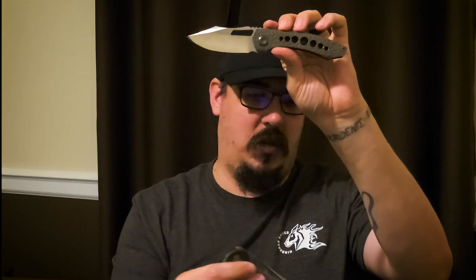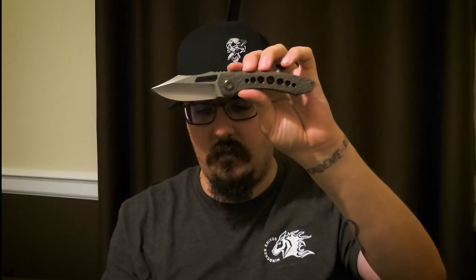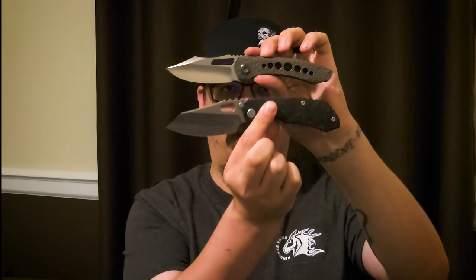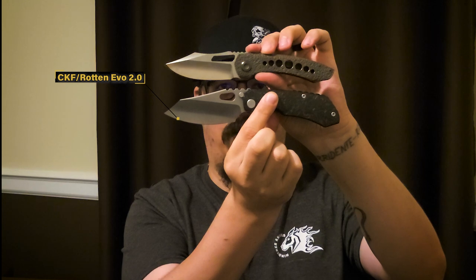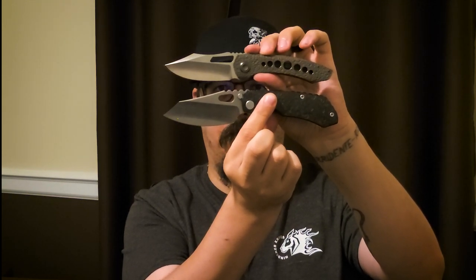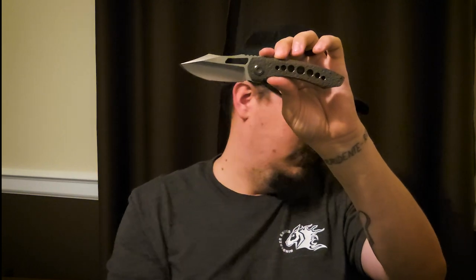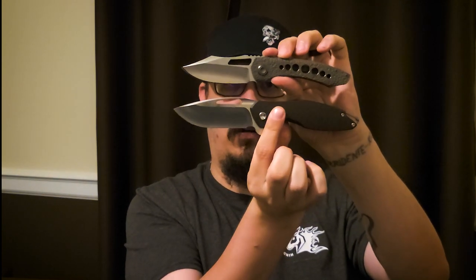Next, I wanted to show it next to the CKF Evo 2.0 — big belly on the bottom one, but just very cool blades. And lastly, a blade that reminds me of the flat and the belly: the Koenigarius.